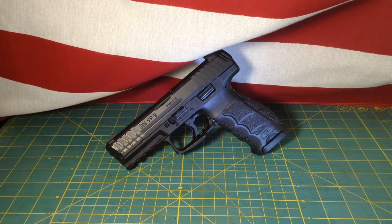Hey guys, Delta79 here with a quick tip on reinstalling the backplate of your Heckler & Koch VP9. I've seen some disassembly videos where when they go to reinstall the backplate they make it a bit more difficult than it really needs to be, and I've come up with a simple solution and I thought I'd share with you.